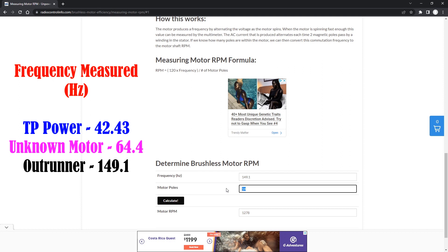And that's how easy it is to determine the pole count of a brushless motor. Now we know the exact pole count of each motor, and we were able to do that with a few simple tools: a brushless motor with a known pole count, a drill, a multimeter to measure frequency, and the radiocontrolinfo.com website. With those tools, you can determine the pole count for any brushless motor.